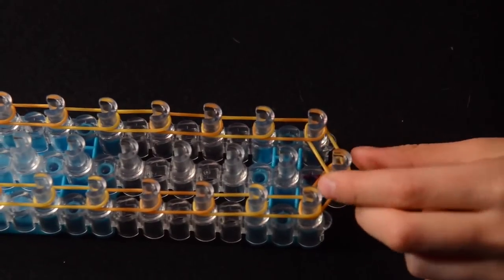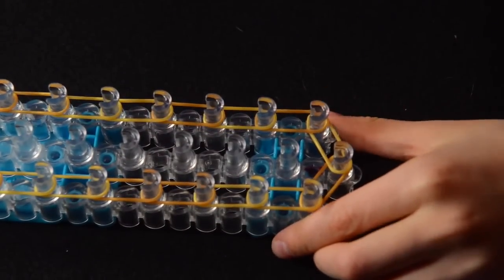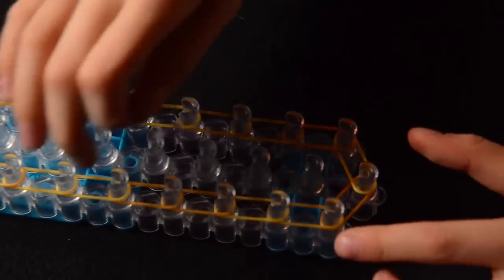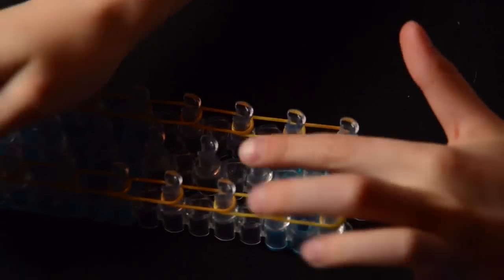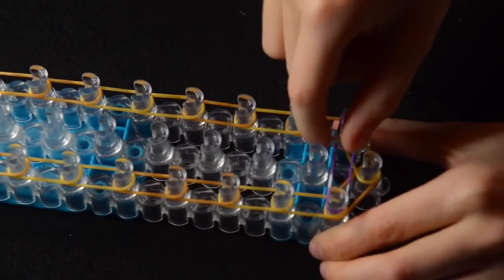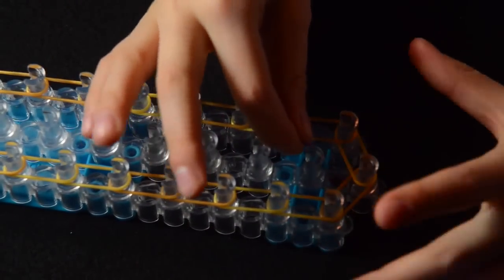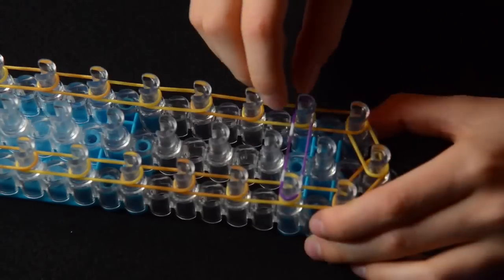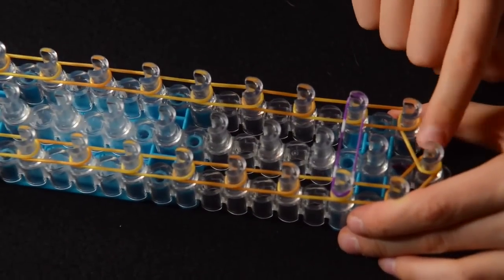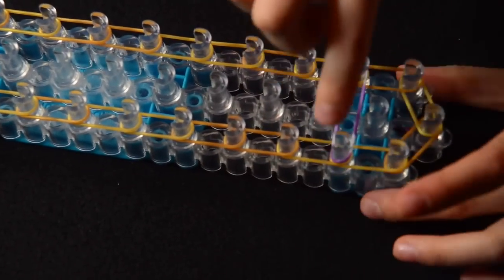Now we're going to continue in the middle. So we take another color — any color you want — and go. We're doing the cross bands now in the middle. You're not going to do it from here to here because then there will be bands sticking out everywhere at the beginning. So you're going to skip that one and go from this peg to this peg — forwards from this peg up one, forwards, and place it from here to here.